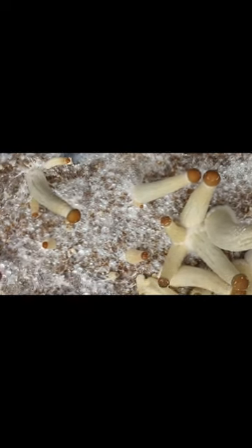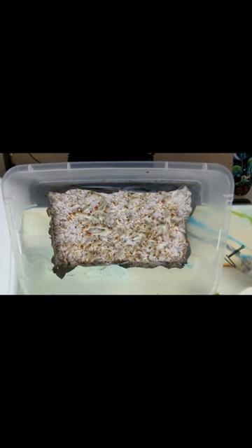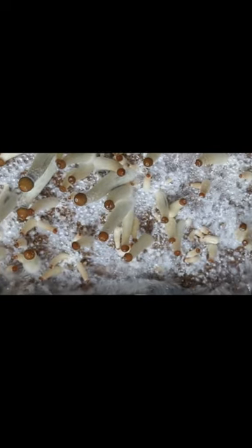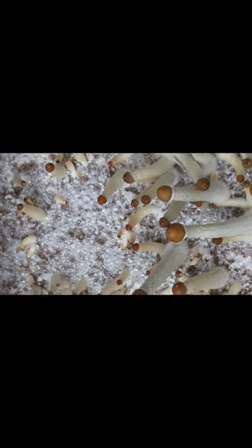You want to keep a decent amount of humidity in the tubs when you're fruiting. I don't really spray the mushrooms directly, but whenever the walls dry out I'll mist the walls and the lid. When I first put them into fruiting conditions I usually just flip the lid and mist the top of the lid before I put it back down, and then I wait until some pins start to form.